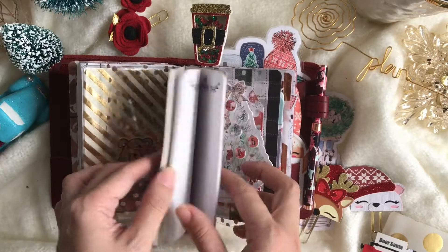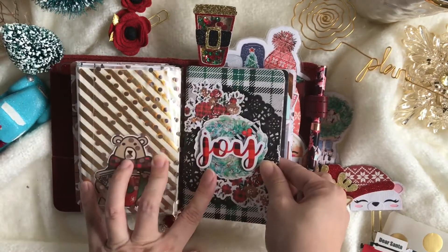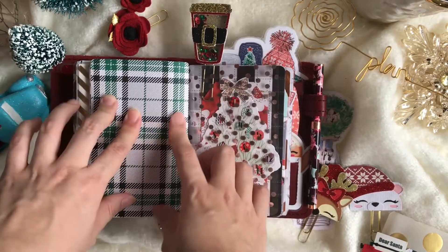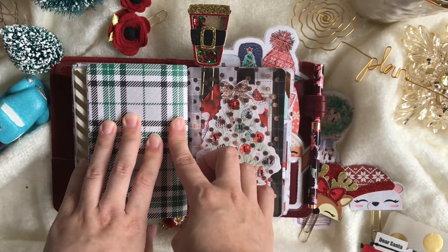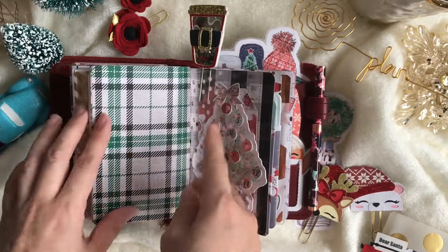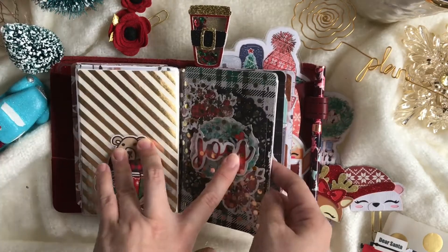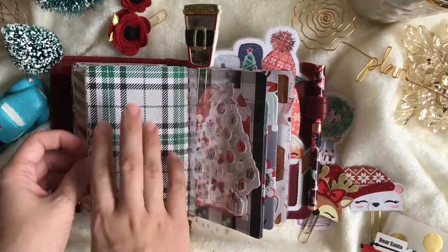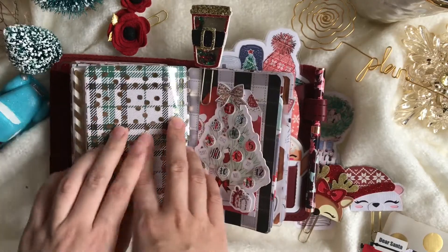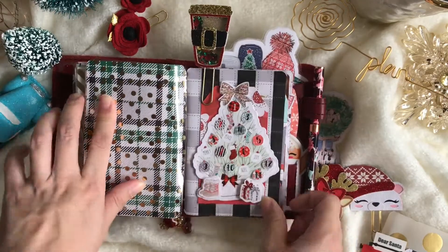This is my fourth insert, which is a notes section where I can just jot things down. I'm planning to use this as my list for things I need because I'm moving soon, so I need to jot down a lot of things for our needs in the new house.